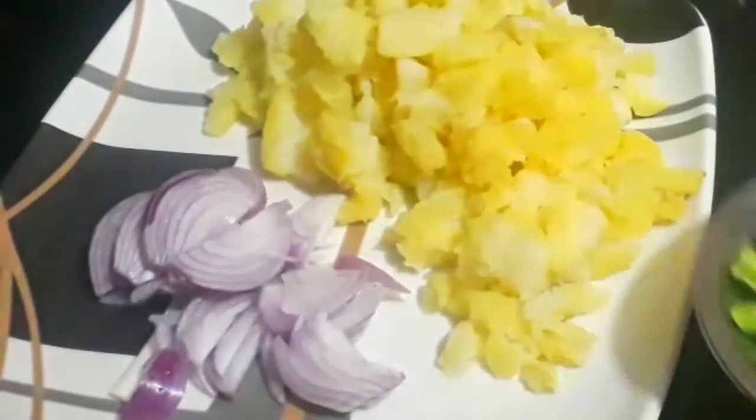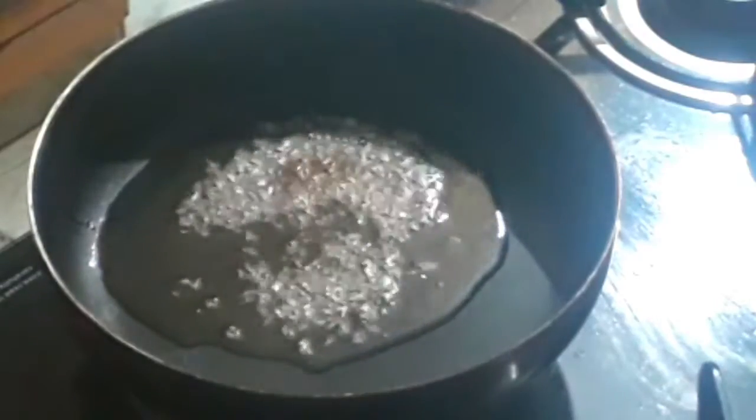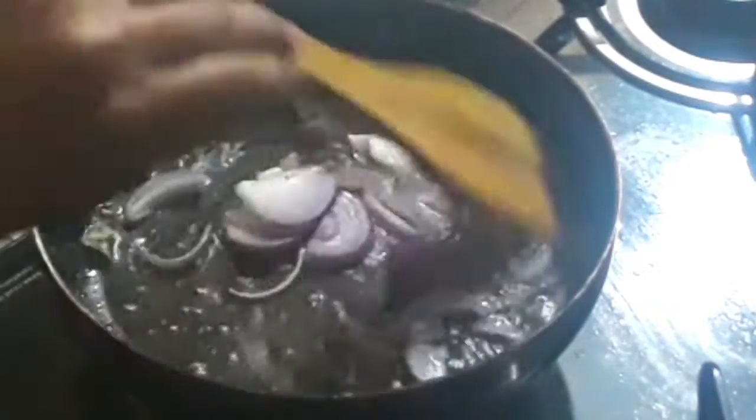If I am going to add onion, I will add 1 medium-sized potato. Apply 3-4 spoons of oil in the pan. Move the onion pieces around.